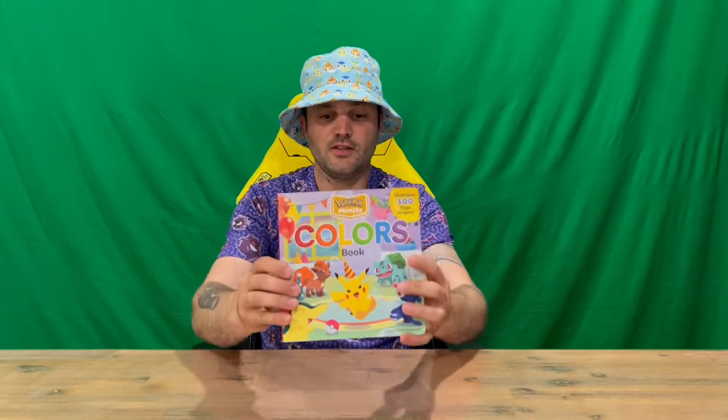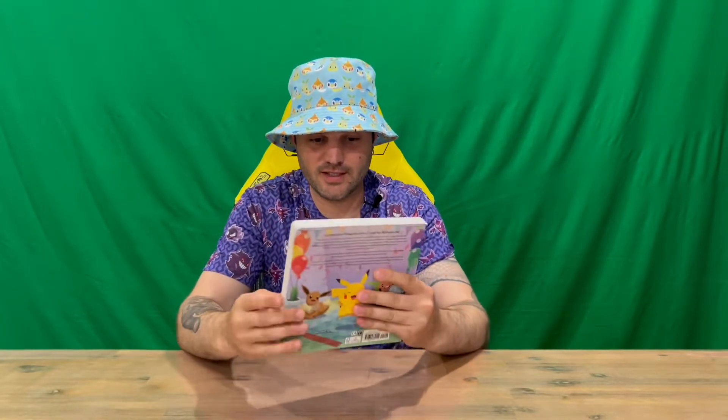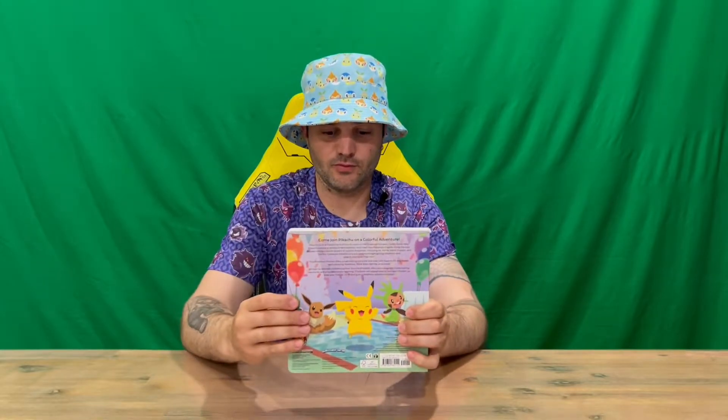Hi guys, welcome back to the channel. Today I'm going to be revealing the Pokémon Primers Colors book. On the front you've got a few different Pokémon that you're probably going to find on the inside, nicely detailed. Then on the back, just some information regarding the book.